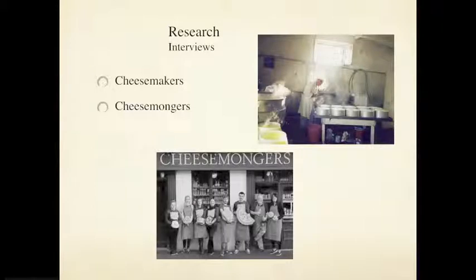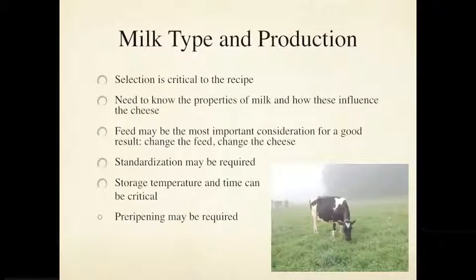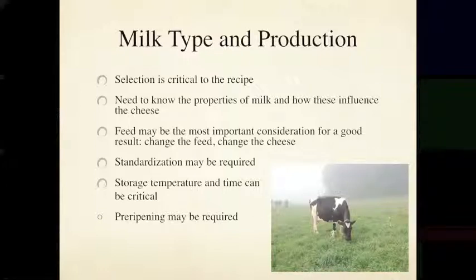For research, we want to do some interviews. Going to the region where the cheese is made and talking to a cheesemonger who really knows it well will be very helpful. Once we've gathered all our information and taken notes, we go to start developing the recipe. I'm going to go through the steps fairly quickly now, as you'll have this presentation as a template to use on your own.